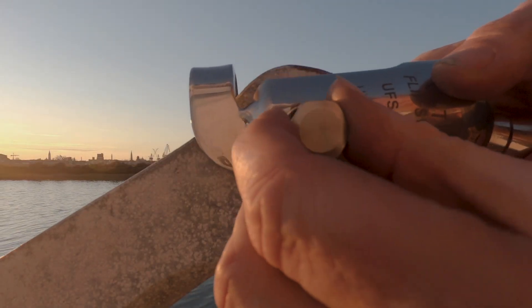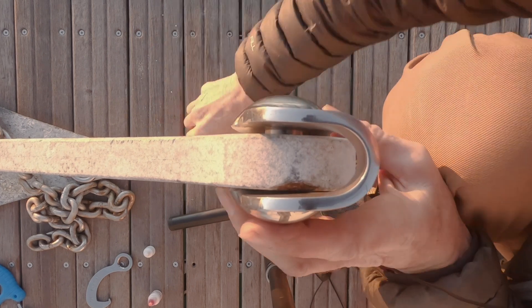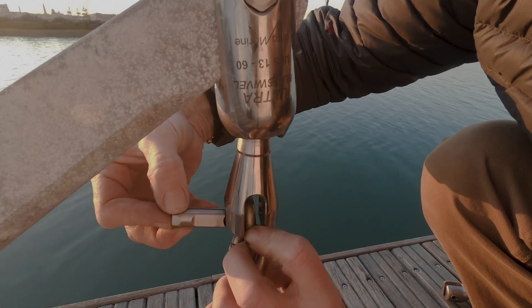Fitting is a piece of cake. The big pin slots in — it's round so it goes any way around. Put plenty of the supplied red Loctite on the retaining screw and do it up tight. Same for the chain end, but remember to get it the right way around.